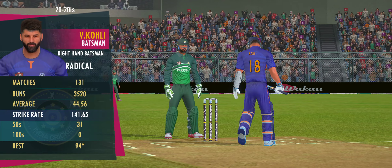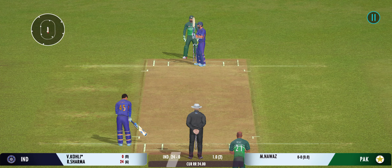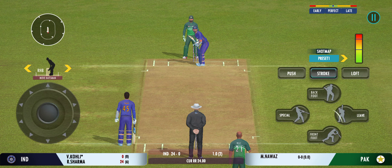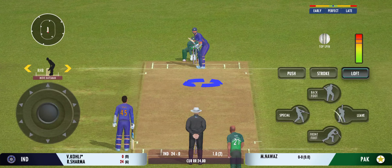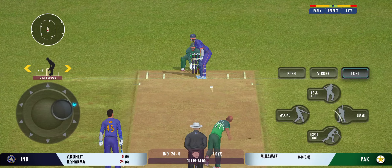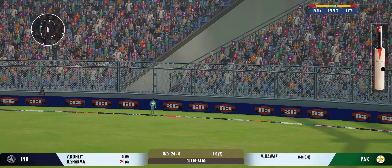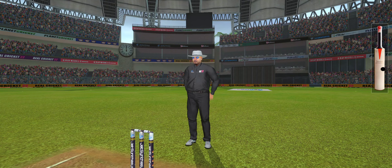The captain has decided that taking the pace off the ball is a good way to go. That brings us to the end of the powerplay — the fielding captain can now have more fielders outside the inner circle. Oh, he's clubbed that for a six — that's a cracker!